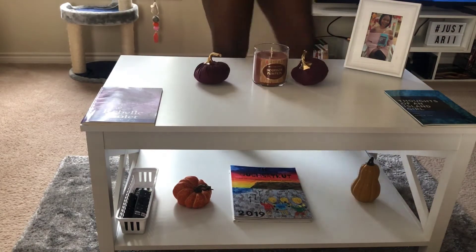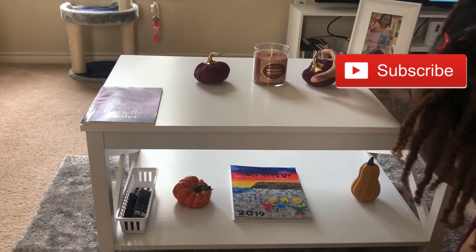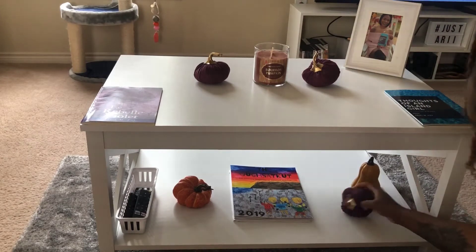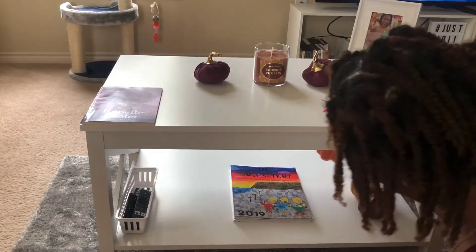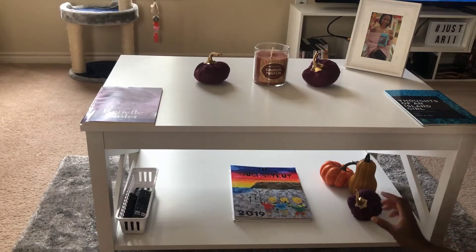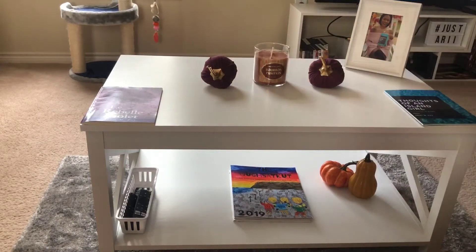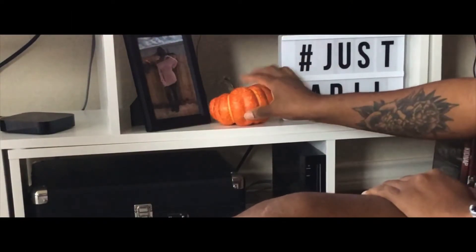Now I'm bringing in these beautiful velvet-like eggplant plum pumpkins I found at Target — they were a dollar. My couches are purple, which is my favorite color, so I wanted to stick with that color scheme of purple and orange. Here I am fidgeting with things trying to figure out what I like — it's been a while.